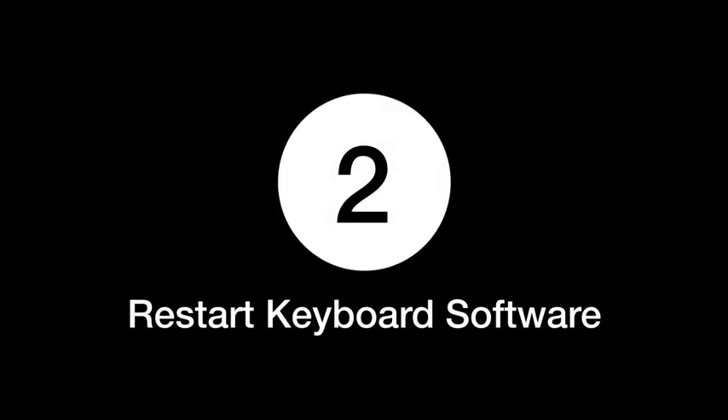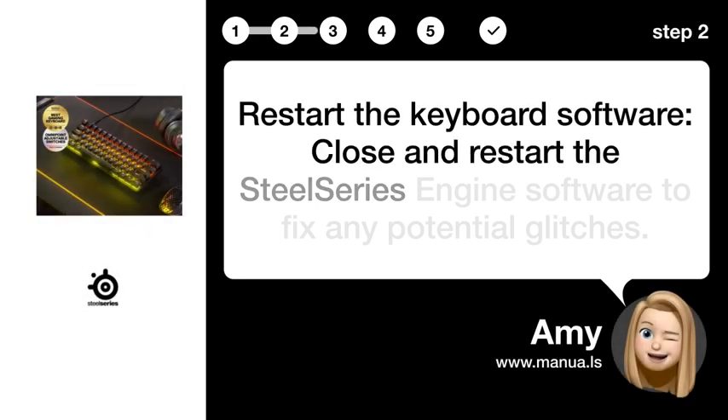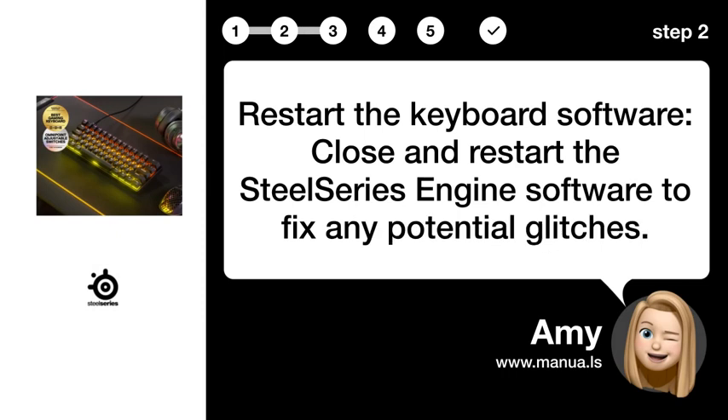Step 2: Restart the keyboard software. Close and restart the SteelSeries Engine software to fix any potential glitches.